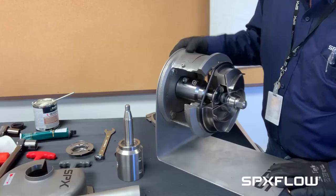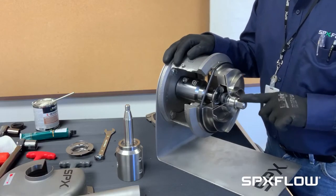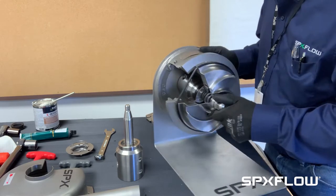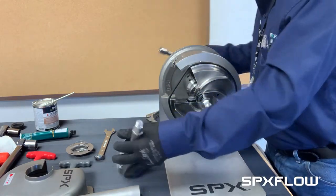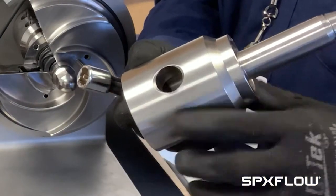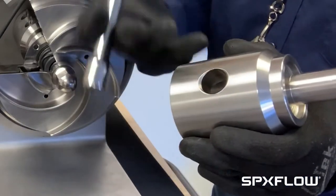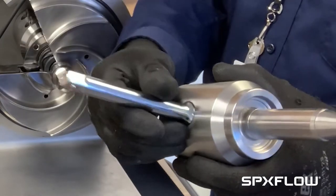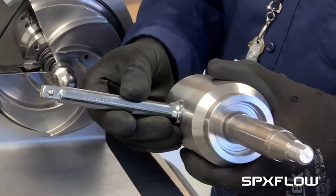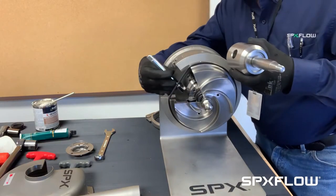To do that I need to hold the stub shaft and remove the impeller nut. The stub shaft has a balance hole on the side. In order to keep it from rotating we will use a bar — in this case I'm actually using a half inch adapter. Place it in the hole and this will stop it from rotating.